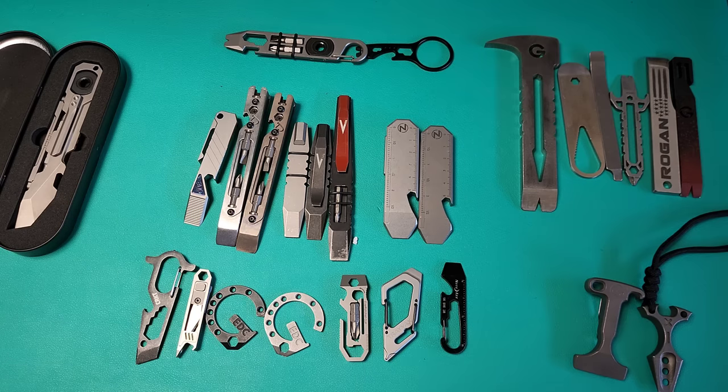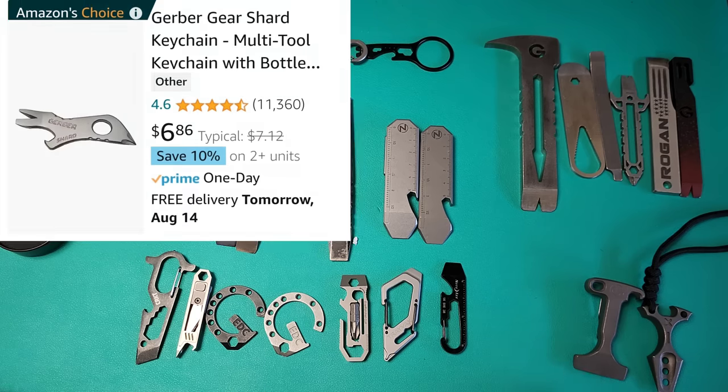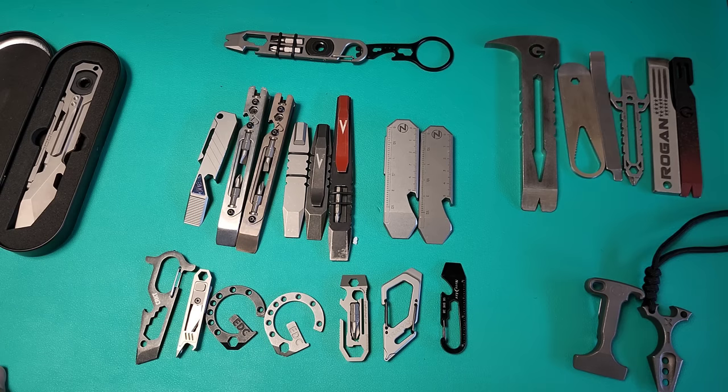We're going to focus first and foremost on keychain tools, because if you're going to try to add this but you don't want to make a big change to your EDC, this is a good place to start and you can do so really inexpensively. You might be tempted to go on Amazon and type in keychain pry tool — and guess what's going to pop up first? Probably the Gerber Shard. It's been sold a lot, it's got a lot of ratings. But let me tell you right now, it is absolute and utter garbage. Please do not buy that.